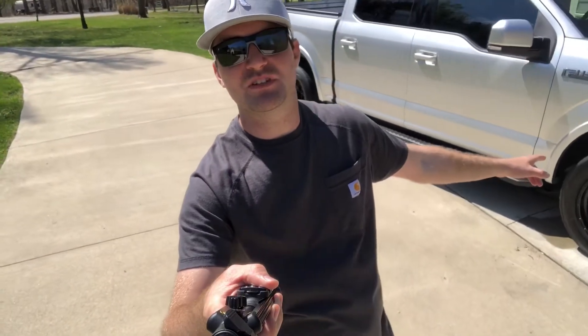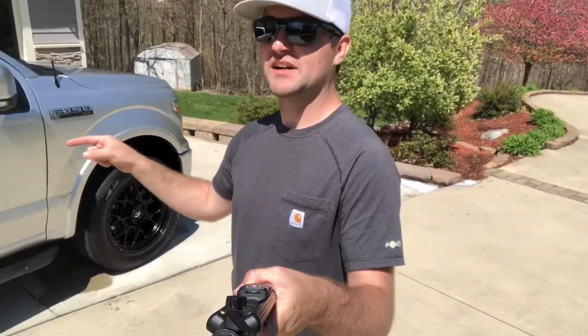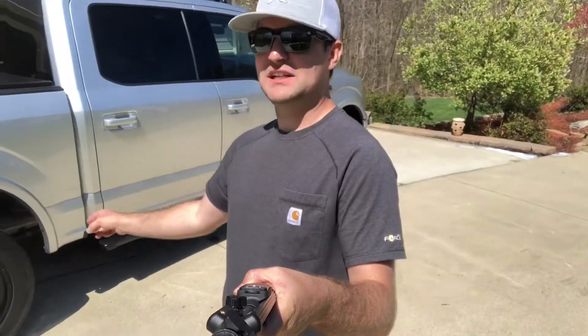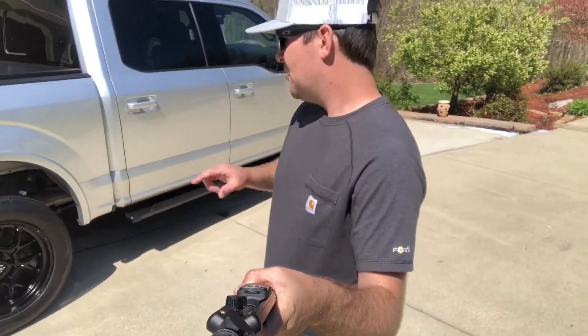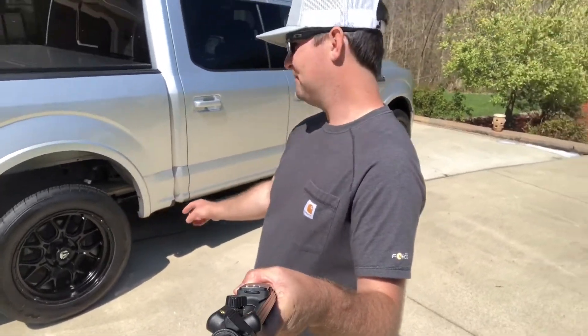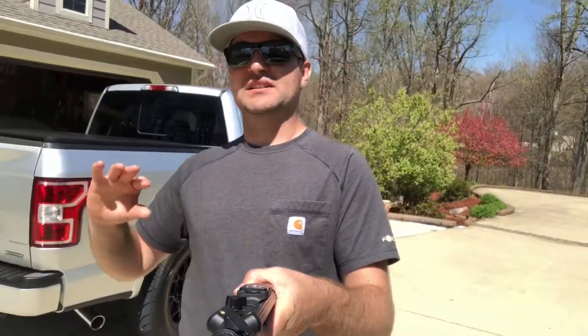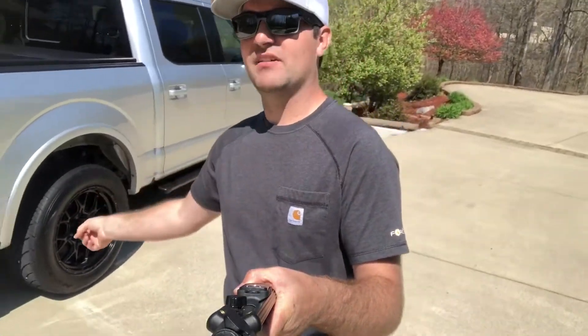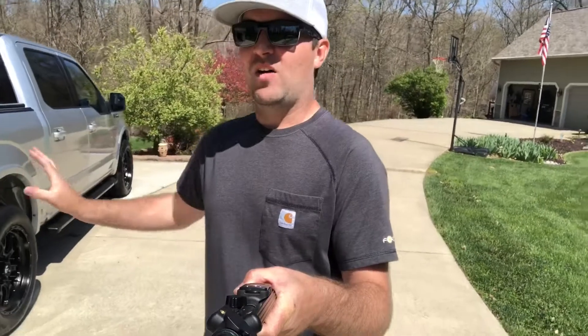If you've been following along you've seen the Fuel wheels I put on this truck — they came off my last F-150. I'm a big wheel guy; I'm definitely not a fan of the stocks on this Sport trim. This truck came with factory 18s in a charcoal gray. These are 20x9 Fuel Tech wheels. I bought them through Mr. Wheel Deal and got tires, wheels, sensors, mounted, balanced, and shipped for less than $1,800.